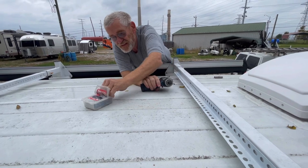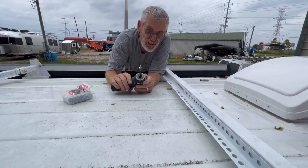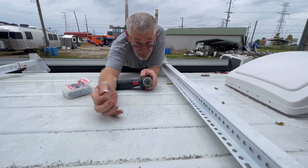Let me show you what we're using. These are self-drilling screws and they have a big head on them, so that's kind of like a built-in washer.